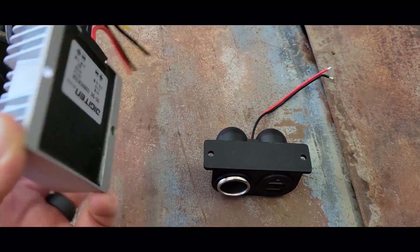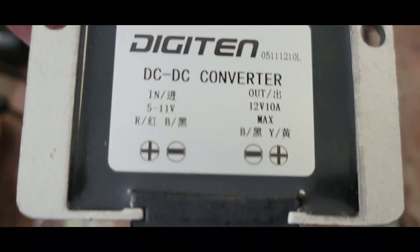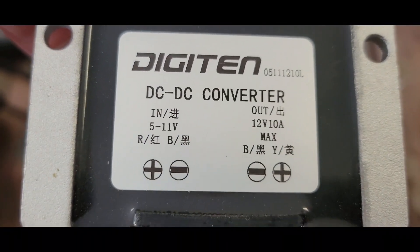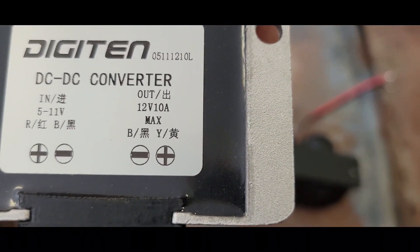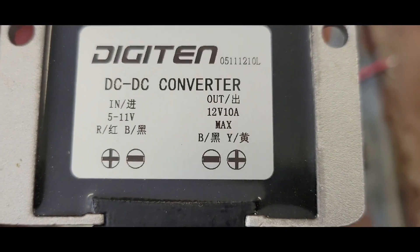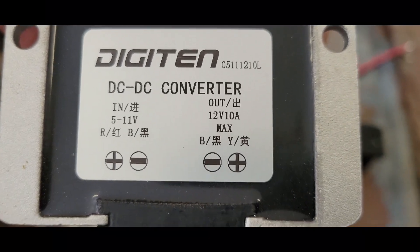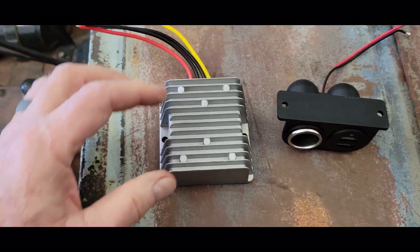So I got this thing as a step-up converter, and it's supposed to convert 5 to 11 volts up to 12 volts, 10 amp max. I just got this on Amazon — it's a piece of wonderful Chinese technology.